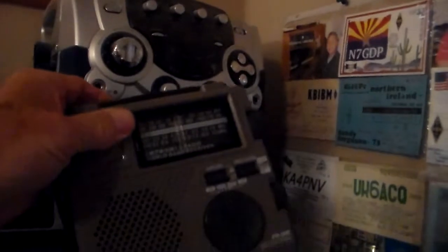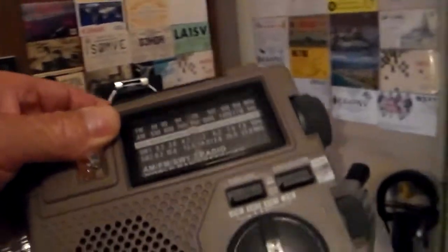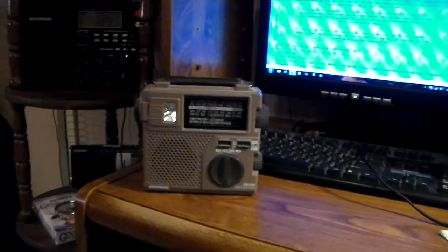This is an old Grundig here. This is a little radio but nevertheless it's a good shortwave receiver. I think I probably paid about maybe $29 for it at Radio Shack when I bought it. We'll set it on the desk here.